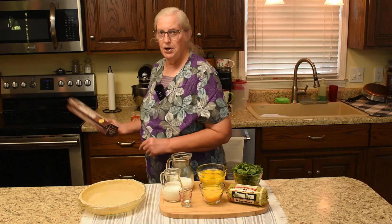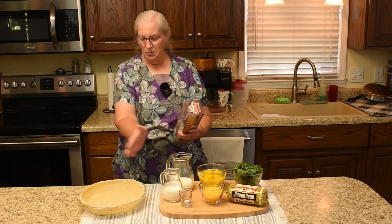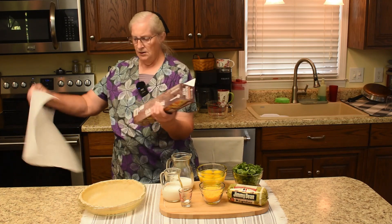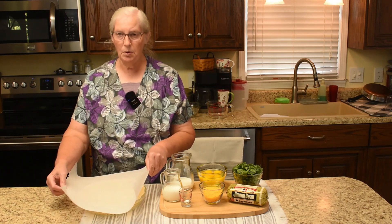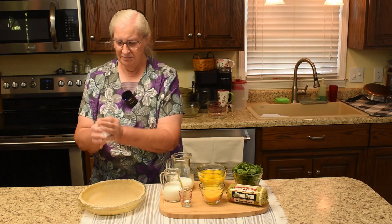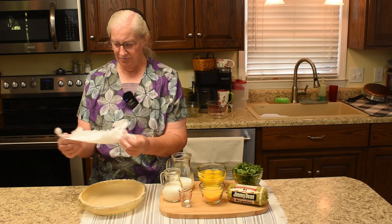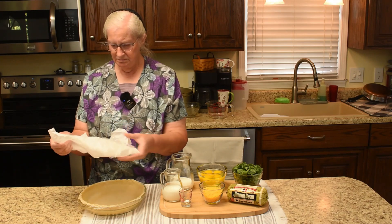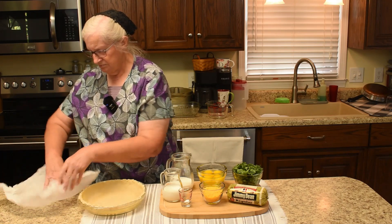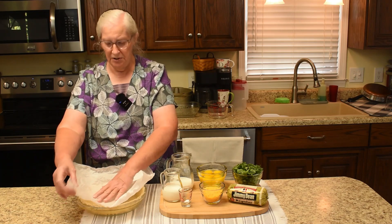We are not going to use our reusable parchment — it's not quite wide enough to fit in there — so we have a roll of regular parchment paper. To fit it down in there, what works best is to crumble it up and then uncrumble it, and it should fit down in here much better now.